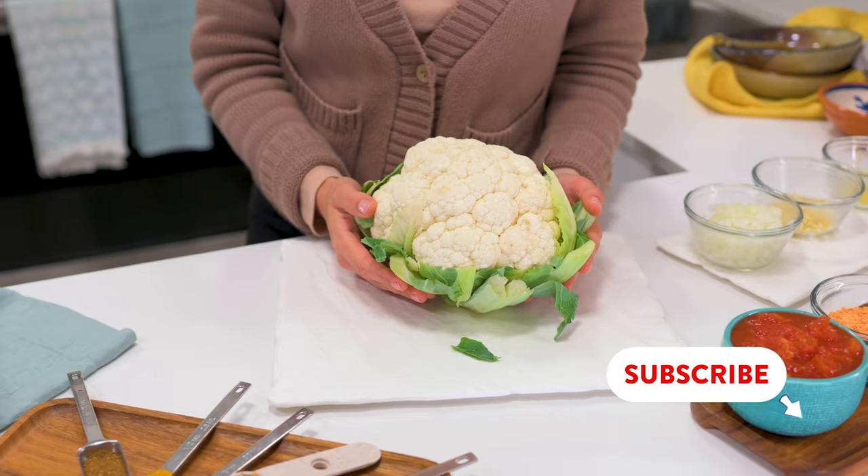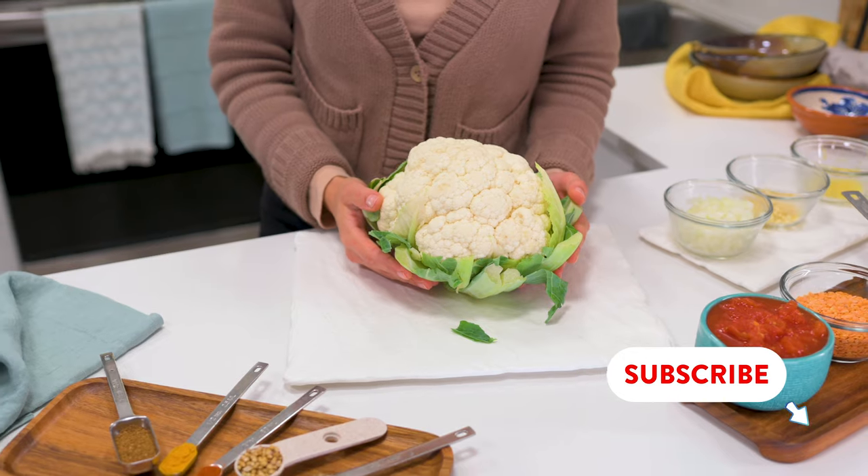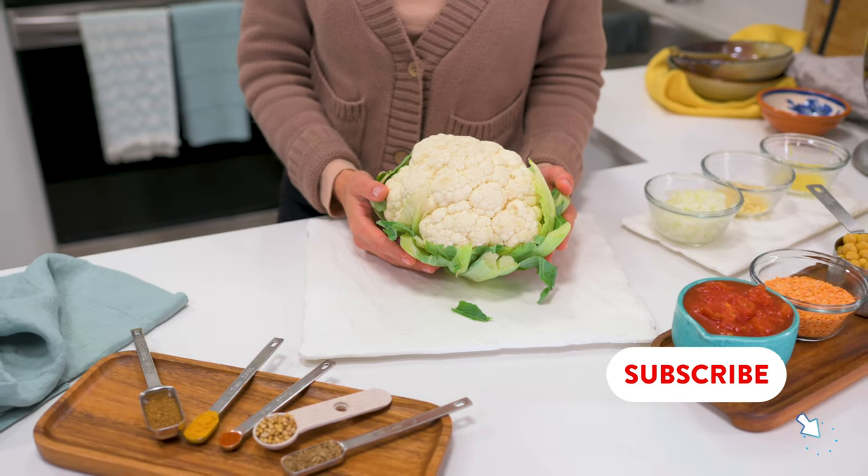I have certainly noticed that the price of cauliflower has increased considerably. I still managed to get this one on sale for $3.99, but regular price they have been $8.99. So when I do buy cauliflower, I want to use all of it, and now I know that I can.